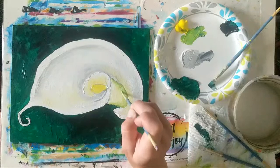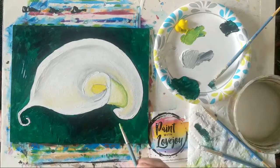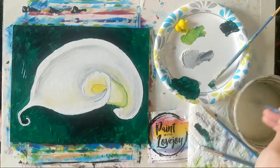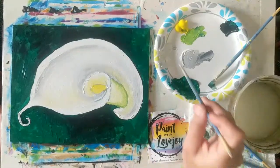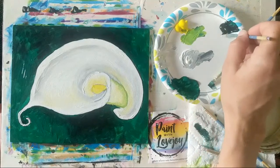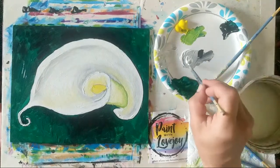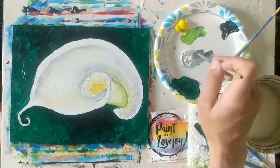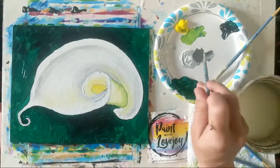As you get more into the groove of painting and get further along, get in the habit of getting out of your chair, walking five to ten feet away, and looking at your painting from a distance — that's the normal viewing distance for most artwork. Learning to look at your artwork from that distance while working on it and making changes based on what you see from there just makes you a more well-rounded artist.